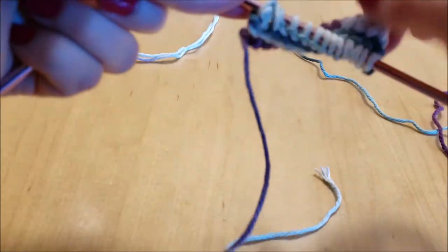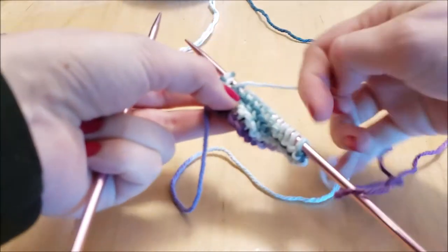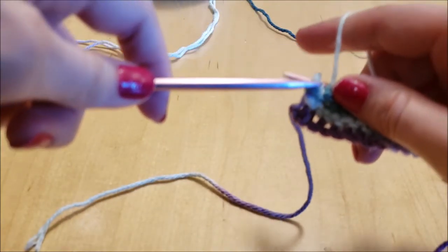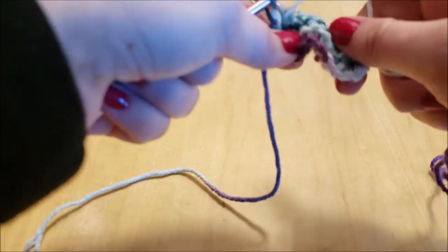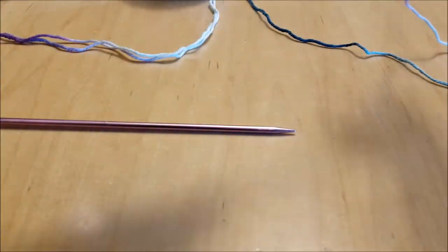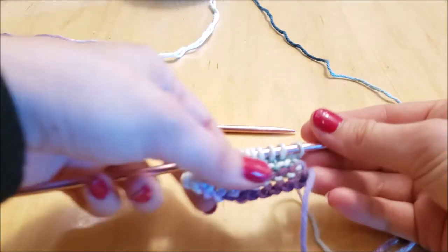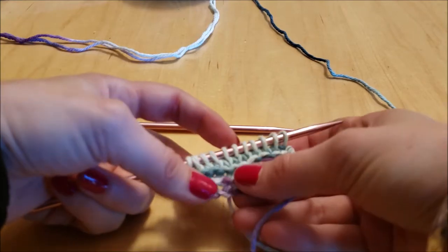If you ever drop a stitch, don't worry — just unwrap the yarn from your needles, untwist your needles, take that stitch back onto the original needle, and redo the stitch. It happens all the time. Notice how that makes a slightly different pattern — that's stockinette.